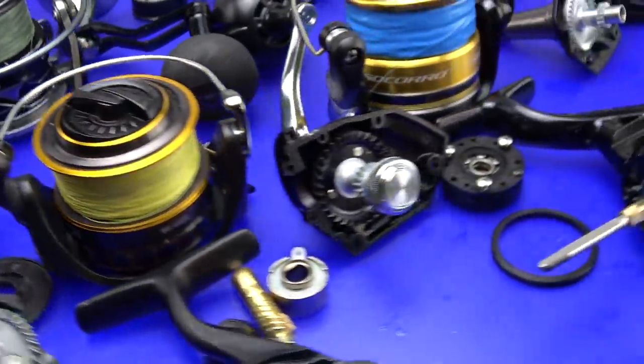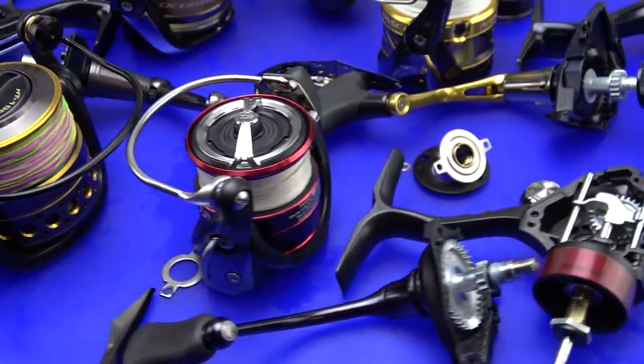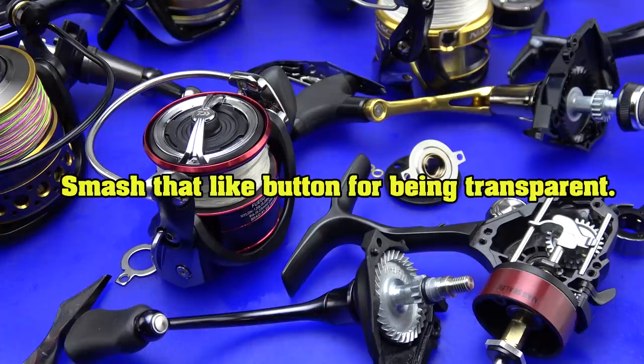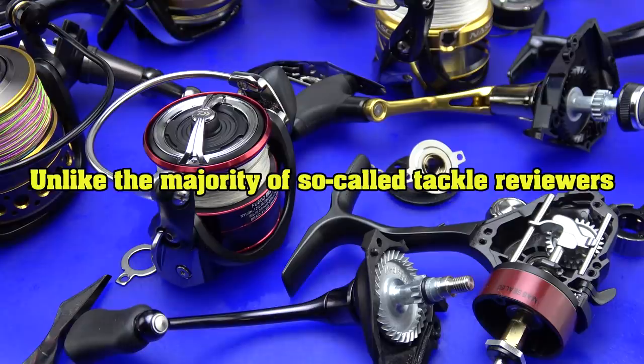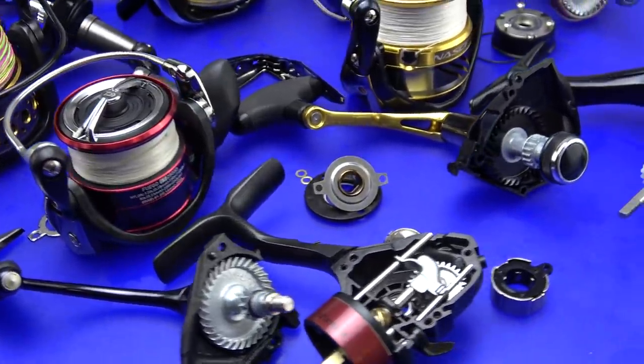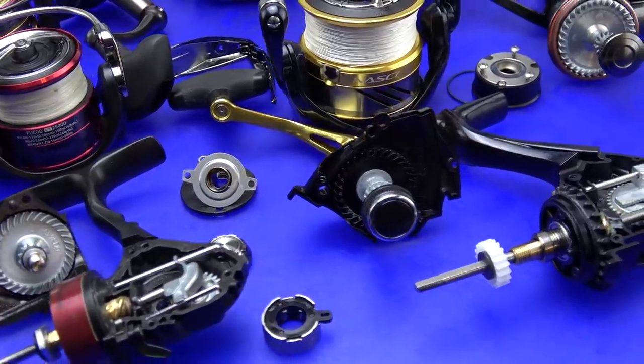I just want to cover what reels we have on the table and where they came from. I'll start with the Daiwa Fuego LT, which I purchased directly from Daiwa's VIP program and paid $67 shipped. I'll leave in the description what that actually means. If you feel I'm not going to be honest and am just promoting Daiwa, go ahead and click that dislike button. I want to make it abundantly clear there is not a single brand on this table that I owe anything to. I'm not here to be the mouthpiece of the tackle industry — I'm here to help you make more educated purchasing decisions.